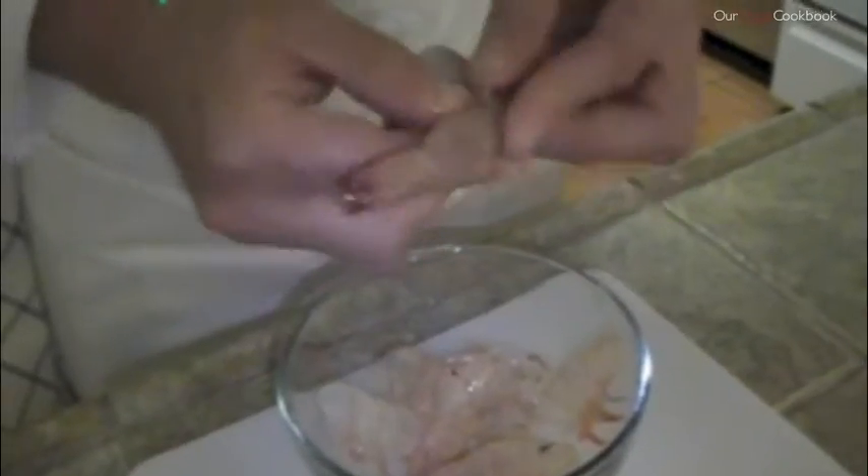Let's try it again. Put your finger in here and break the little feet off the bottom of the shrimp. Get all of them. Then using your thumb, when it's separated, just peel the skin off — just like that. Can you see that? It's very quick.